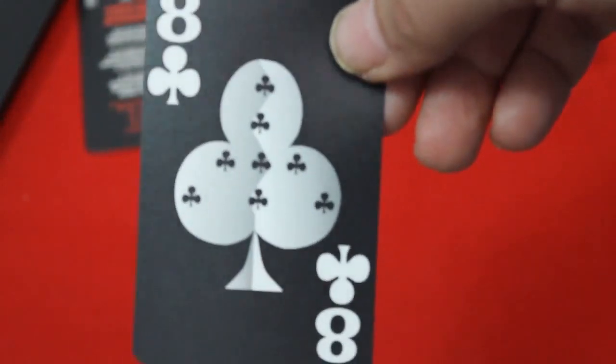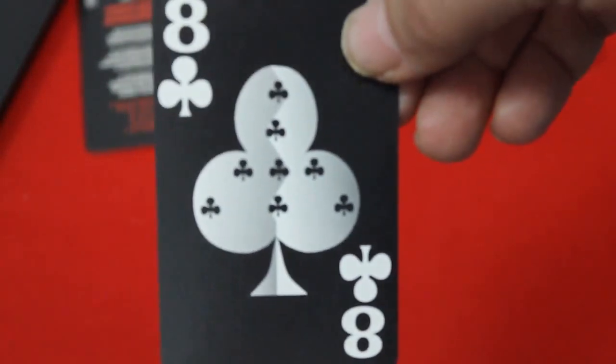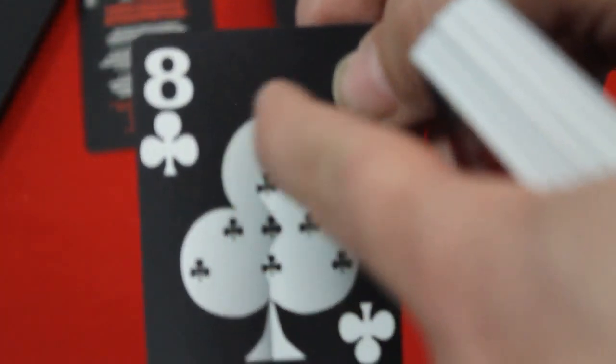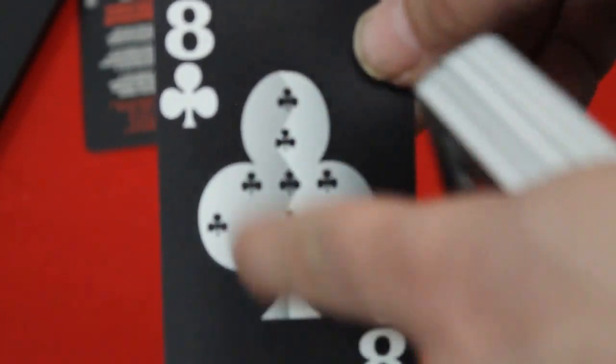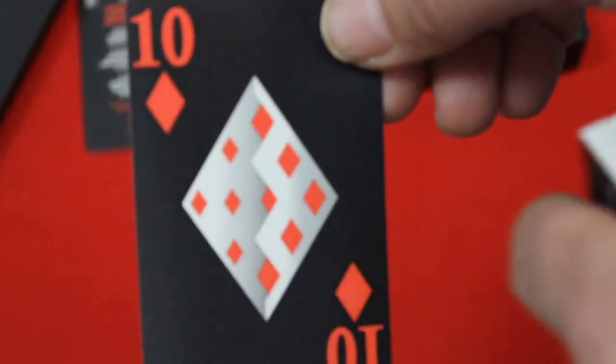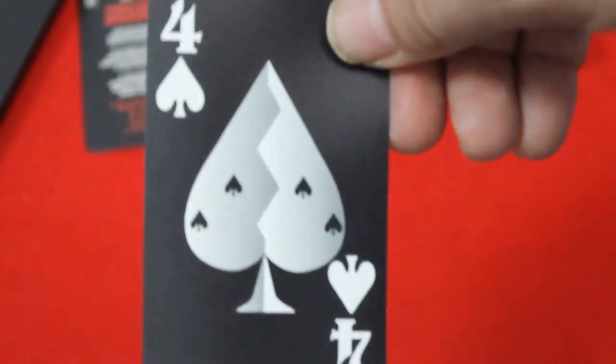The number cards — clubs and spades have a gray and white colored pip with white indexes, and you get smaller pips inside the big pip telling you the value. The diamonds and hearts get the same style pip but with red, and of course spades has four pips and so do hearts.